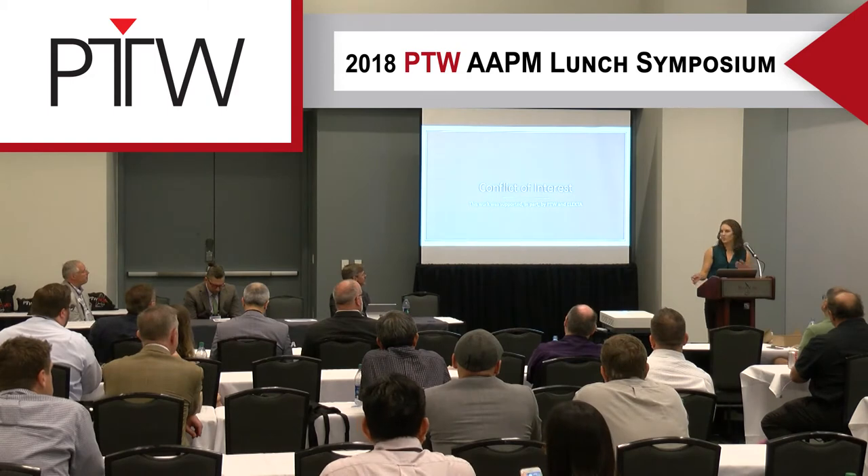Quick disclosure of conflict of interest: at San Antonio, we have been supported by both PTW and Electa.